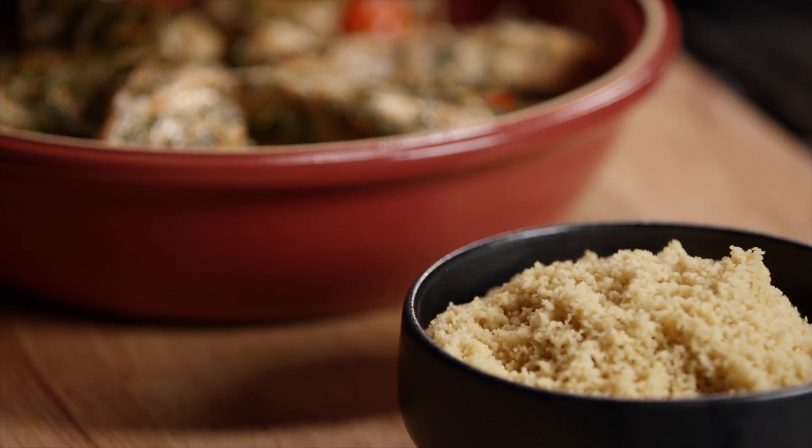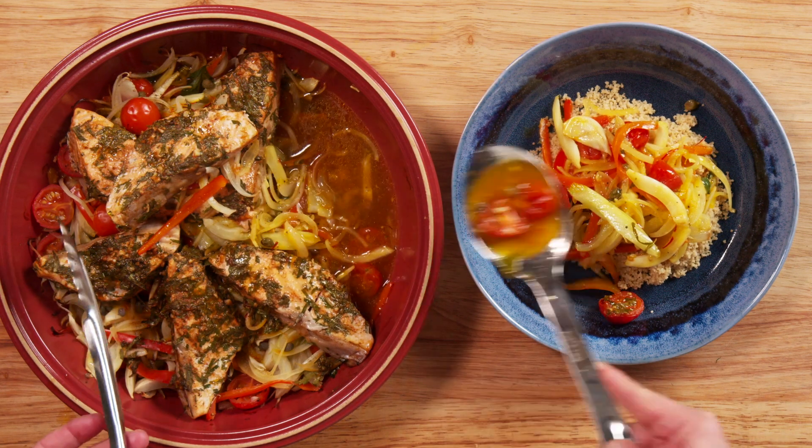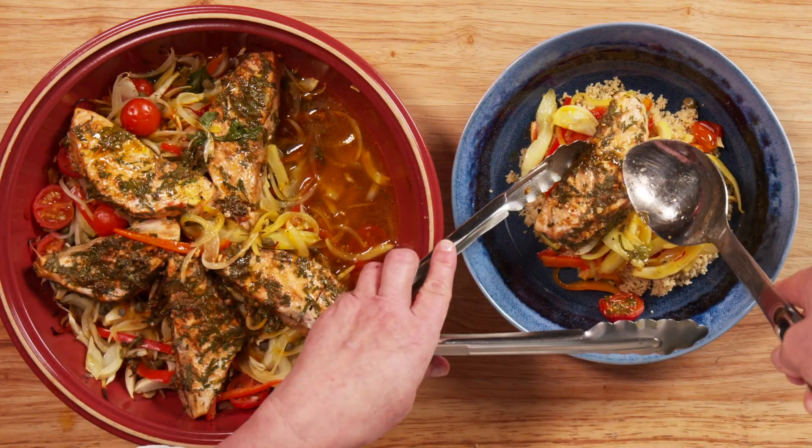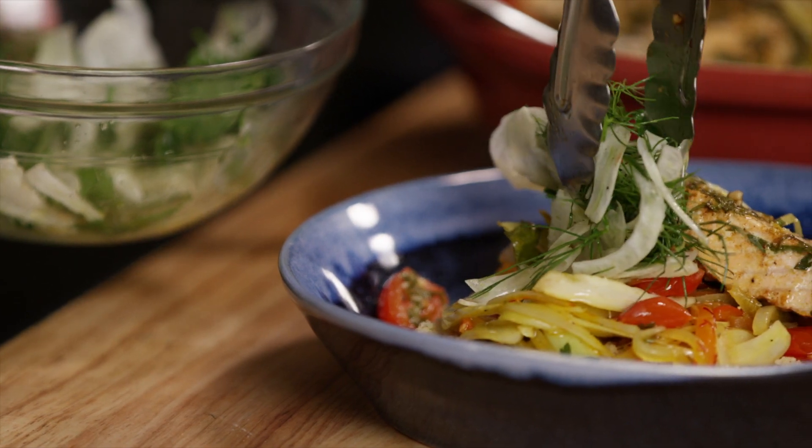To serve, place a spoonful of prepared couscous in a bowl. Top with some of the vegetables and a portion of the salmon. Drizzle with some of the juices and place some of the shaved fennel salad on top.